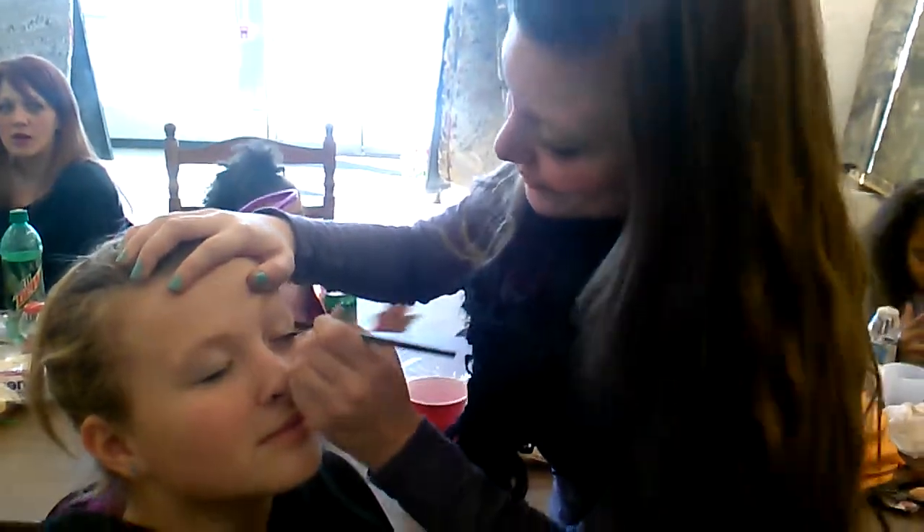Here's my makeup tutorial. First, you just get the base on there, you see. You just dab it, like so.